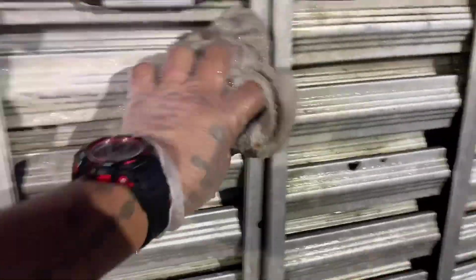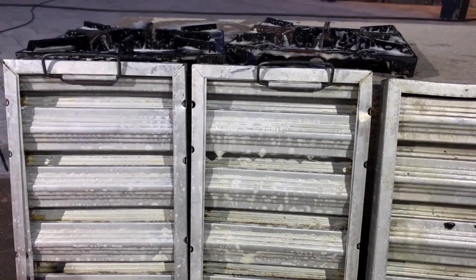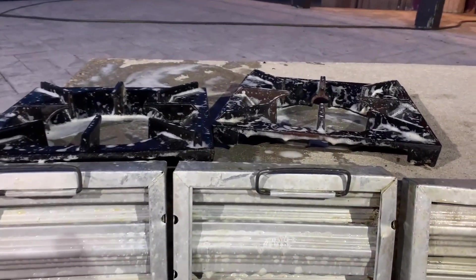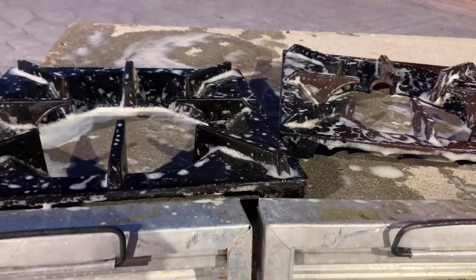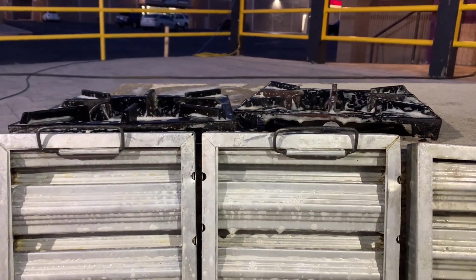It's getting greasy from all sides, and here I have the filters. I also have a good one, and now what I do is with the hose — we dry them and hang them where they should go. We also put the grills in the same way. That's how we are, my people — a great salute to everyone from here in Denver, Colorado.